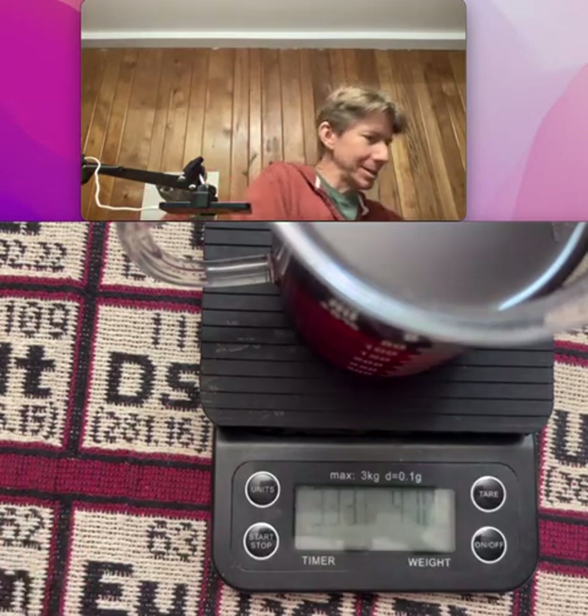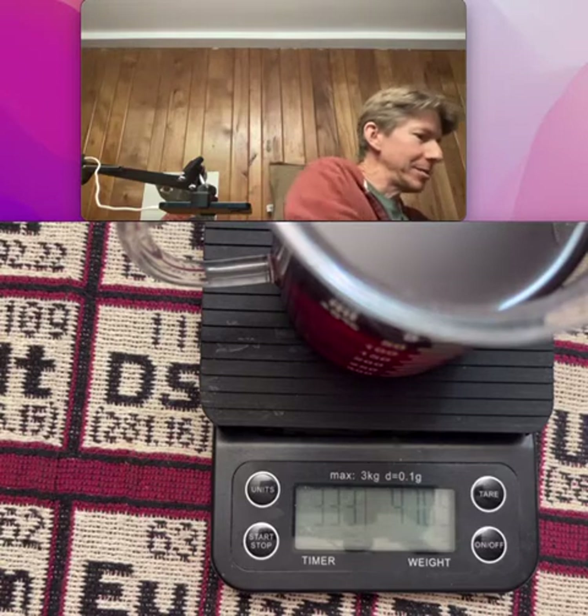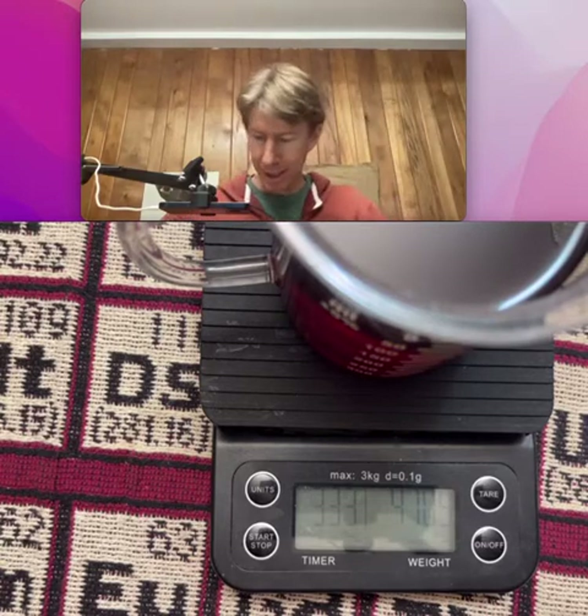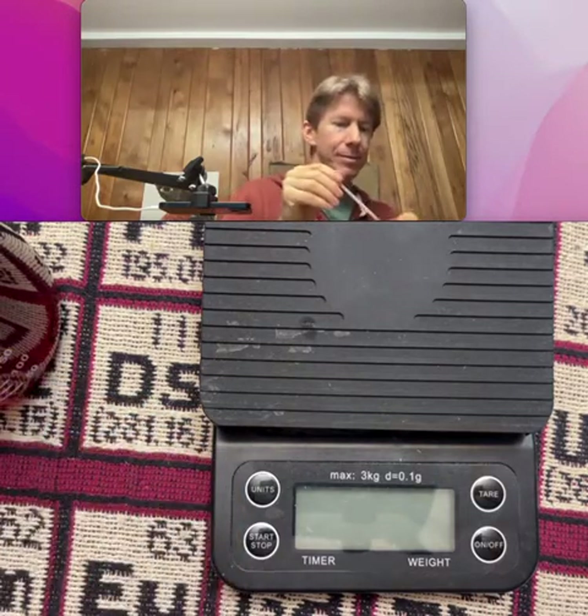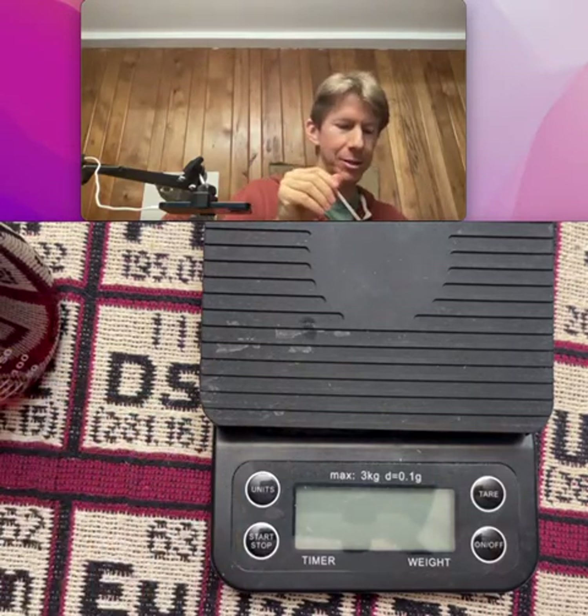I thought I might be missing a pipette, but I do have my handheld refractometer already. Let's turn that scale off, because the next thing we need to do is measure the percent TDS. I actually don't know where this pipette has been or what it's been used for, so I'm going to condition it to make sure I've got the real coffee in here that I'm going to be testing.